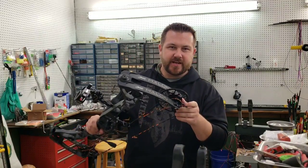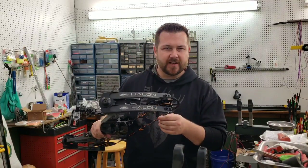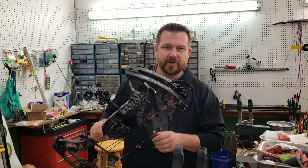Hey y'all, this is Jeremy back at the Archery Shack. We're going to restring a Matthews Halon today, and I thought I'd bring you along for the ride.